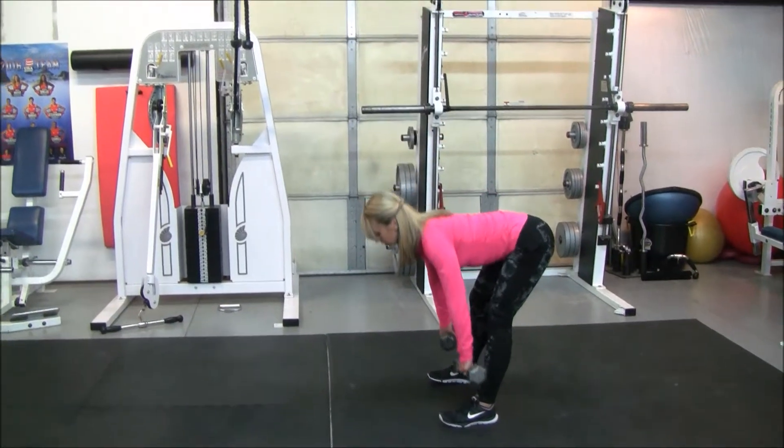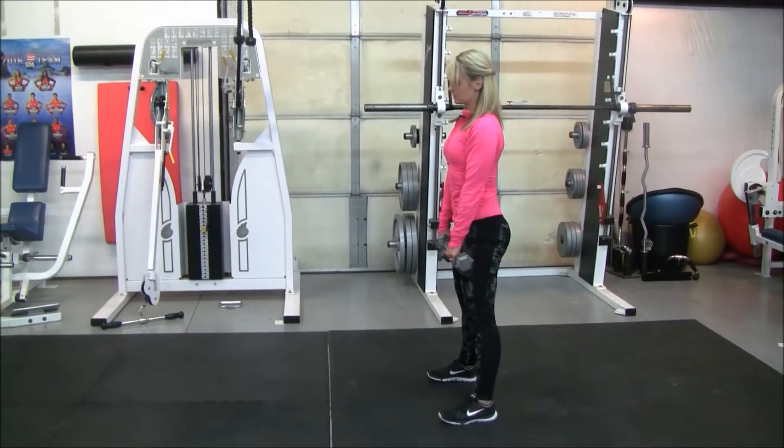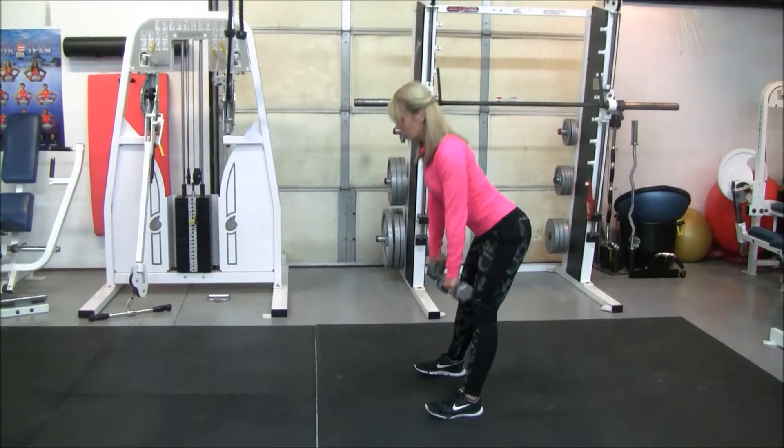So do whatever feels more comfortable for you, and keep a nice neutral spine throughout the exercise.